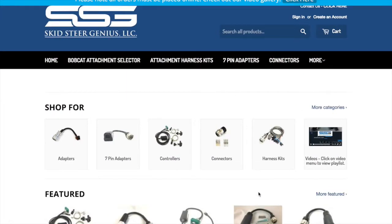This is our instructional video on how to use this website. The first thing I want to familiarize you with is just the layout of the website.